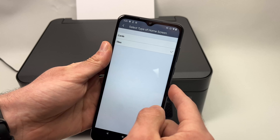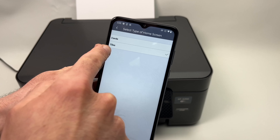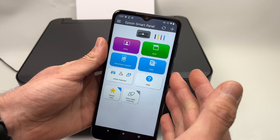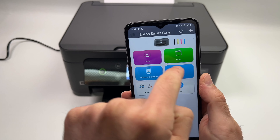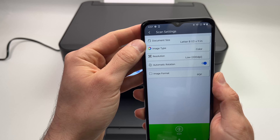You may have to choose between a card or tile menu layout for the app — choose tiles. It will look like this. This is the main menu of the app, very easy to use. Press the green Scan button and here you'll select the document size.